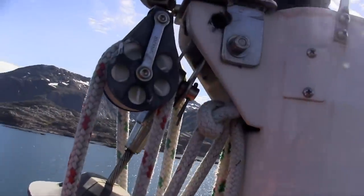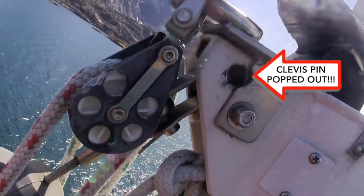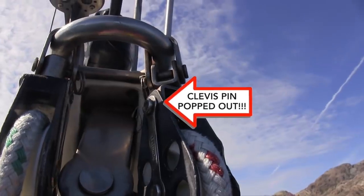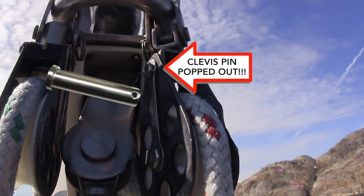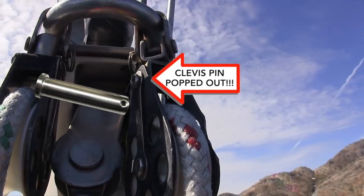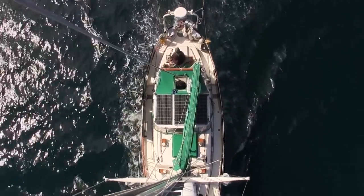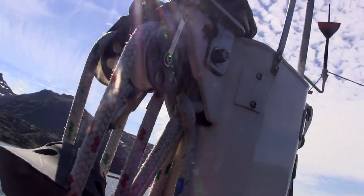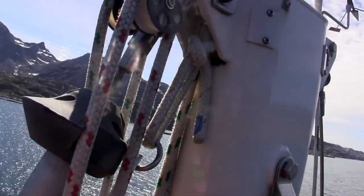Holy shit! Look at this! Can you see this? The cotter pin came out! Oh my god! That is unbelievable! We're in danger of losing the head stay — it's got to be fixed immediately. What the hell happened? Before we left St. John's the pin was there. I did a whole examination of the rig. That's like death right there. Without that the mast could potentially come down in rough weather. The staysail will hold it up for now, but oh my god!